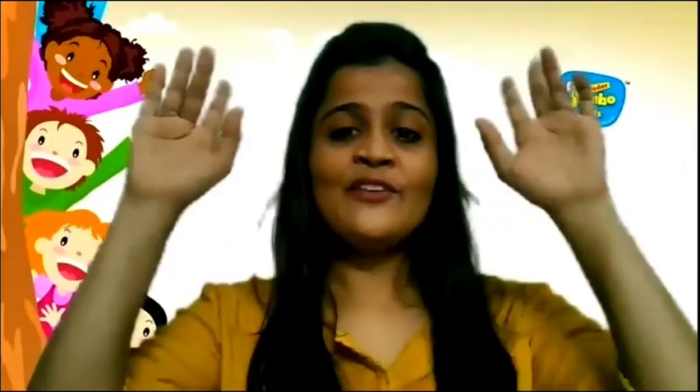1, 2, 3, 4, 5, 6, 7, 8, 9, 10. Yes. Now, let's do it a little faster. 1, 2, 3, 4, 5, 6, 7, 8, 9, 10. Very good.